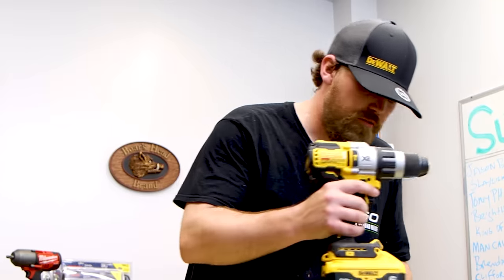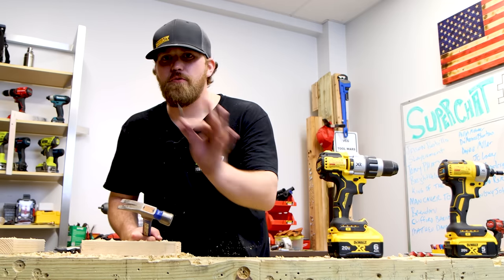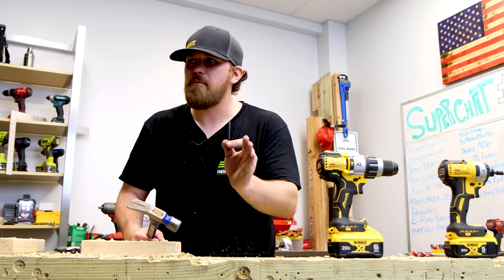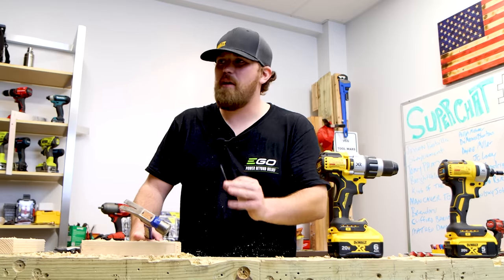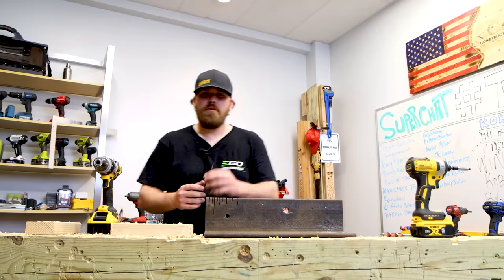I also have another trick for you. You need to drill a hole but you don't have a drill bit on hand — you have a screw though, like a drywall screw. This will work with pretty much any type of screw — metal screw, whatever you have. You're going to set the screw down on some soft material and bang that screw head flat.